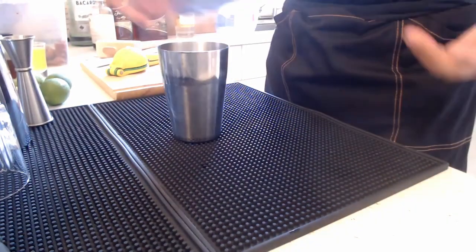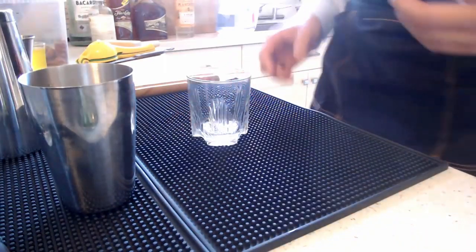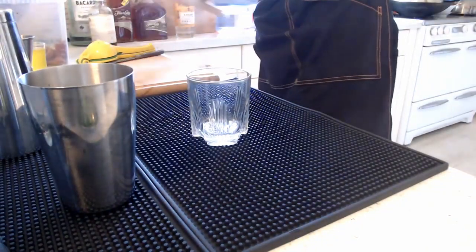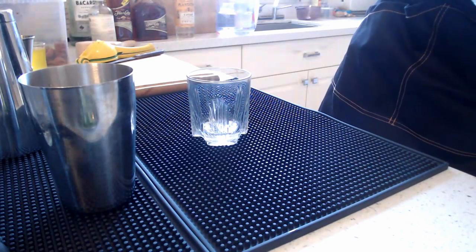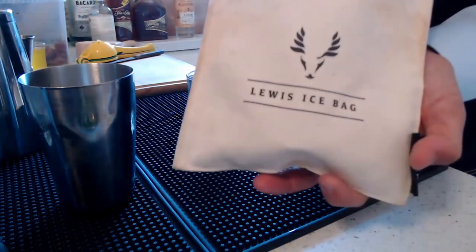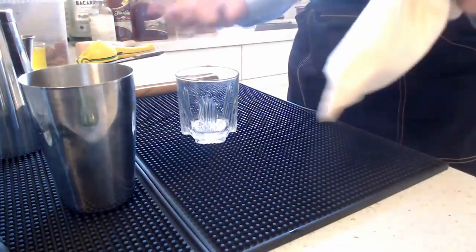Before I shake, I'm going to crush some ice. Mai Thais are pretty strong in terms of alcohol content, so what you want to do is crush ice first, fill your glass, then top it up. I'm using a Lewis bag — what it does is wick away moisture from the ice so it doesn't over-dilute itself when it melts.